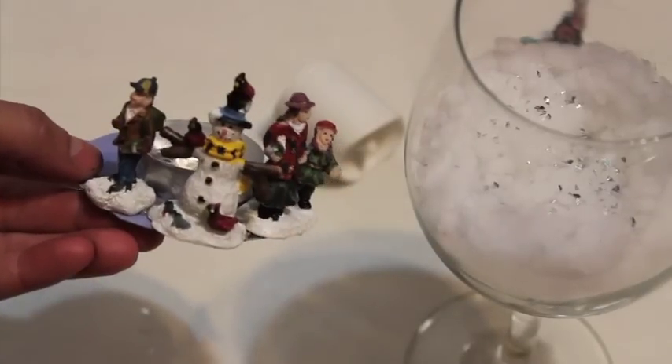Cut a circle the size of your arrangement from the packaging and glue the base into the center. Then glue half of your figures in place. Put this into the wine glass and glue the remaining figures in place.